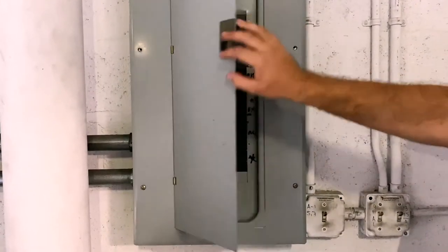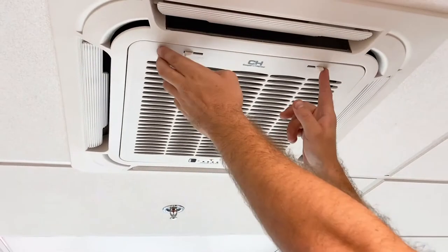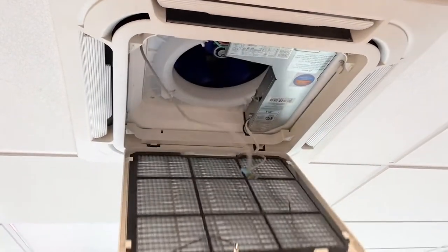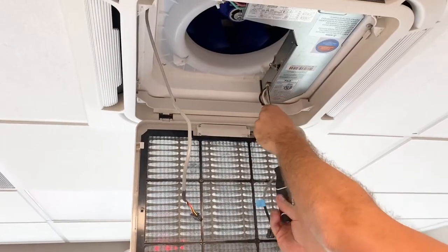Start by turning off electricity to the unit. Open the cassette grill, disconnect the wall thermostat, and remove the main board cover. Use a multimeter to make sure no electricity is running to the unit.